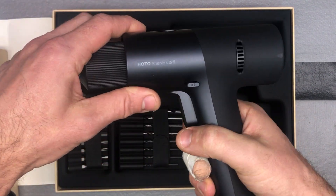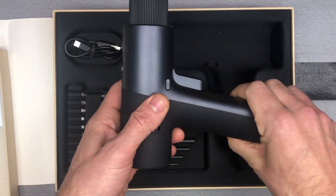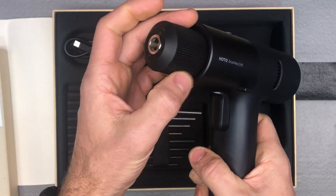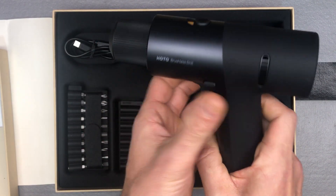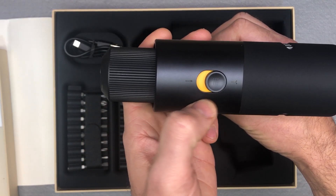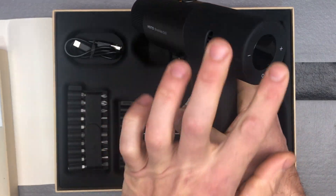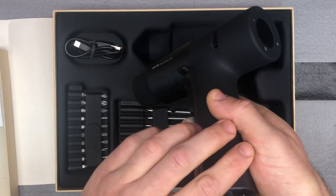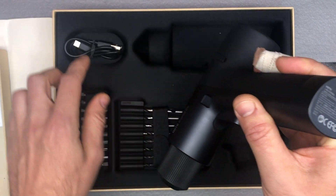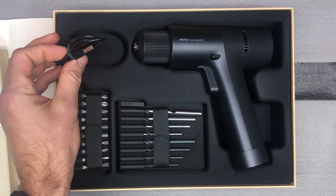You've got this nice TPU material for grip. It's definitely a heavy, well-made tool. You can see the chuck here, and there's your reverse or forward switch like you'd expect on a drill. You can select drilling or screwing mode, and when you turn it on that's where your torque selector will be too. Here is your USB-C plug-in — it comes with a USB-C cable so you just need an AC adapter.